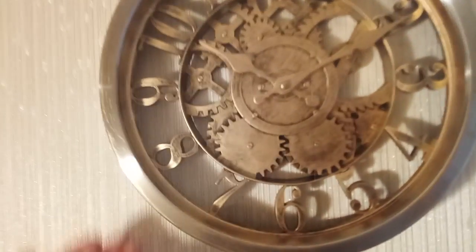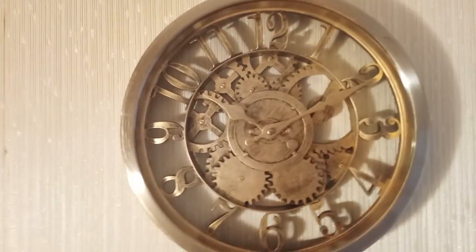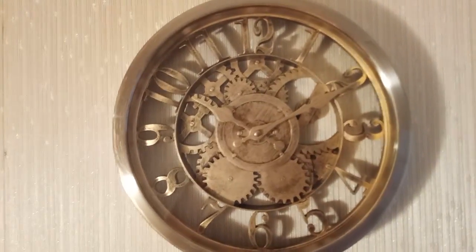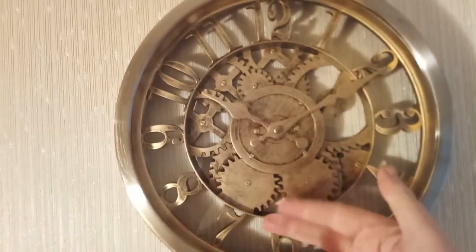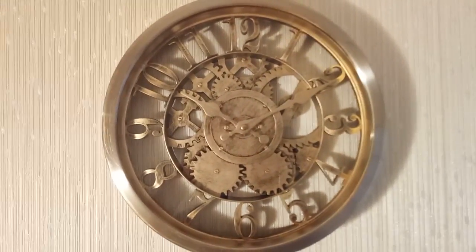It's got a sturdy metal outer rim and then it's got these lovely cogs which do not move. The clock is very, very quiet as well, but it's not classed as a silent clock. As you can see, it's got all that lovely detail in there — it makes a lovely centerpiece for the room.